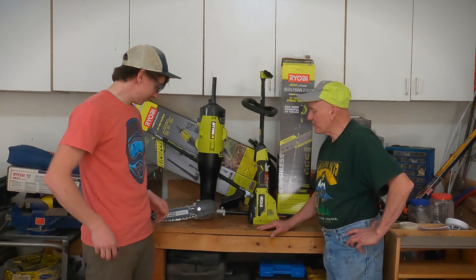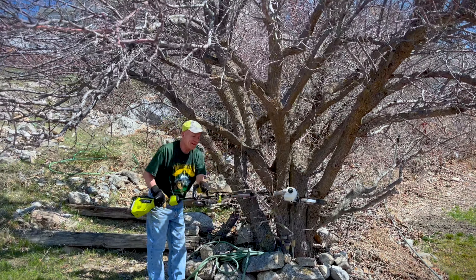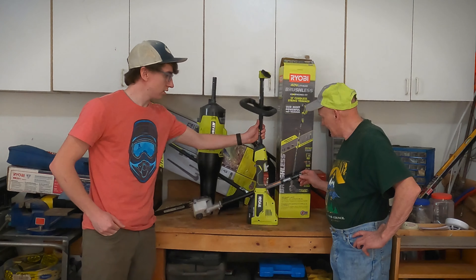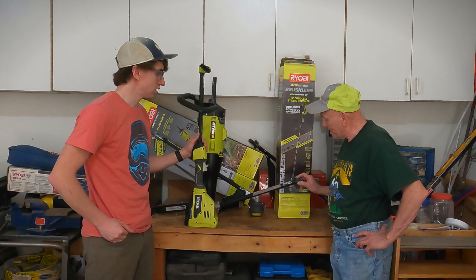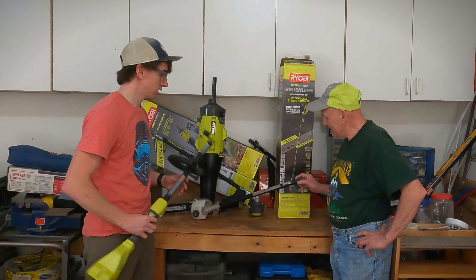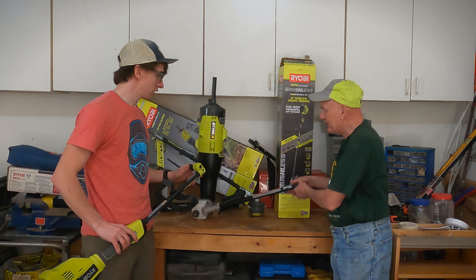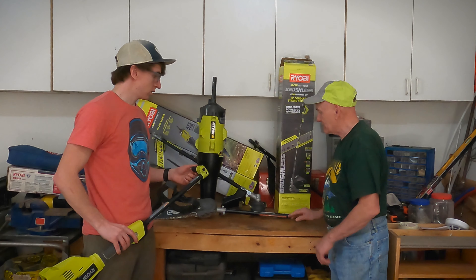The pole saw was wonderful. The blade was sharp, so I cut through a lot of trees and branches very easily. One thing I didn't like is this end connection — it kept spinning quite a bit. The bump that comes out, I don't know what you call that, but it did not lock in. I cranked it down and it still spun a little bit, but overall it was a blast.